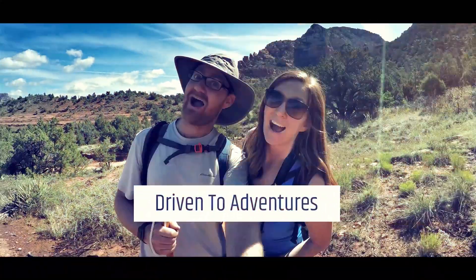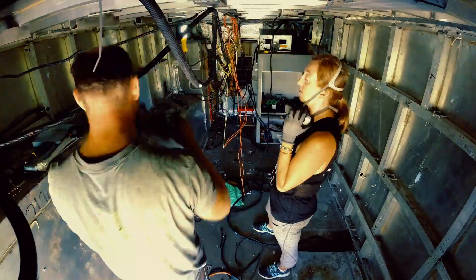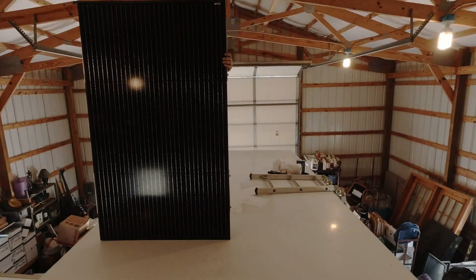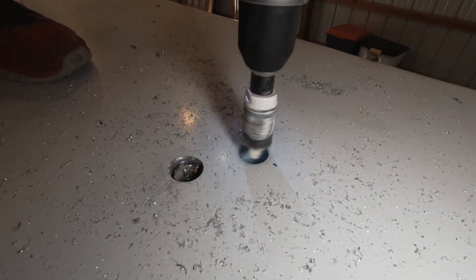Hi, we're Ginger and Greg. We're converting a 4x4 Freightliner ambulance into the expedition rig of our dreams. Today we install our Grape Solar panels and learn the hard way that you should never break the golden rule of measure twice, cut once.